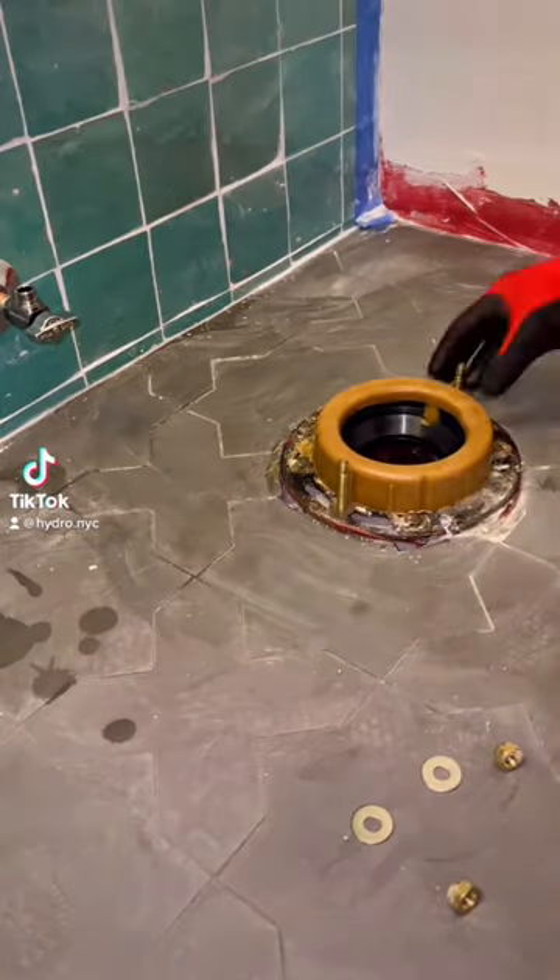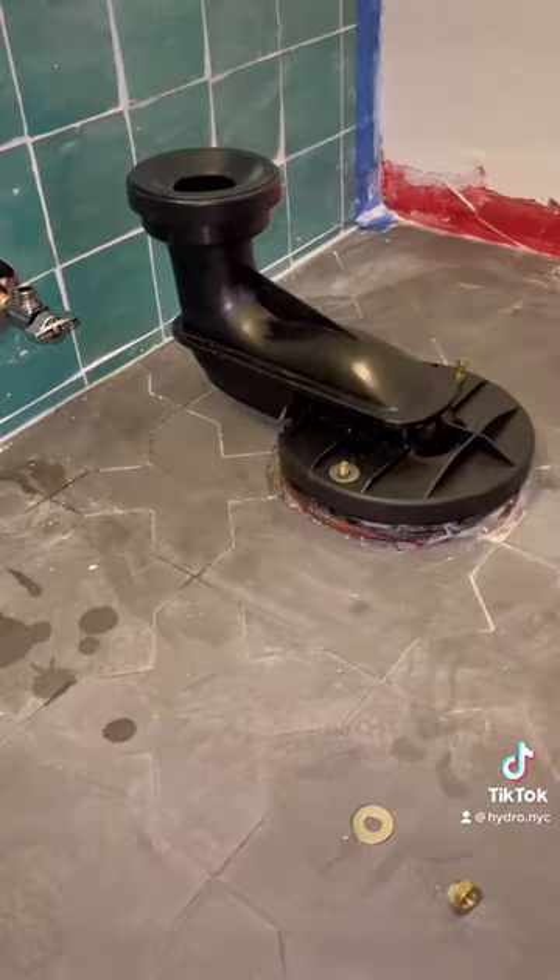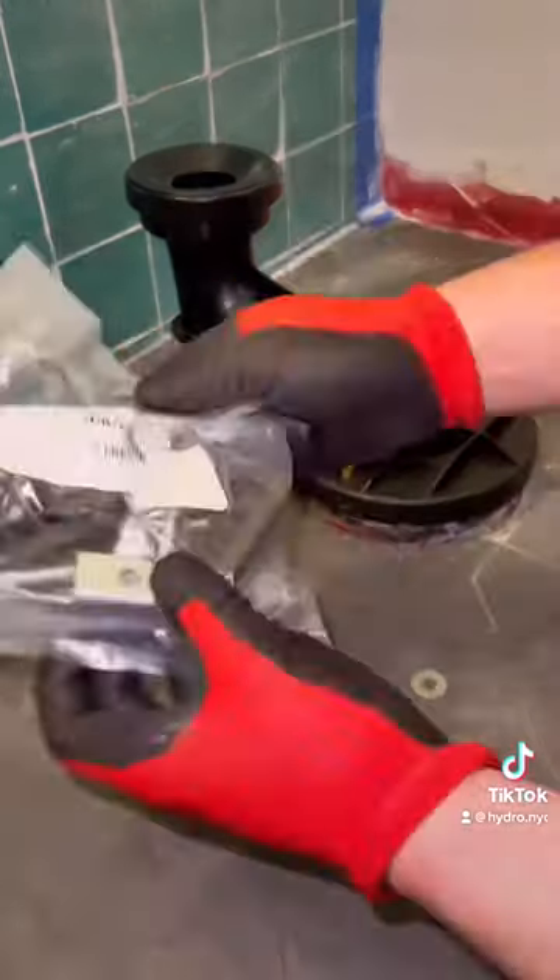This right here, this is my favorite toilet installation. This shit is so easy, even the guy that tiled this bathroom could do it.